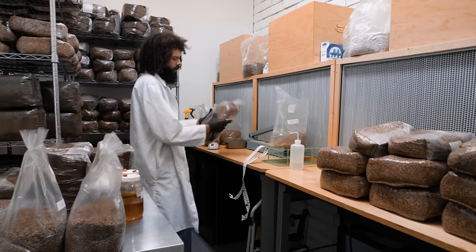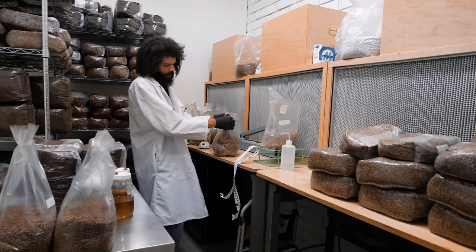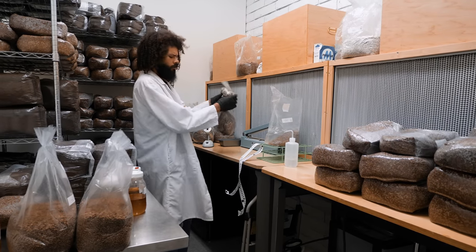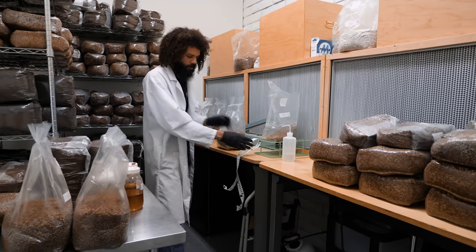But as you start to scale up and want to produce more, you want to use larger containers. The glove box just doesn't really work as well — it's just not feasible at that scale.